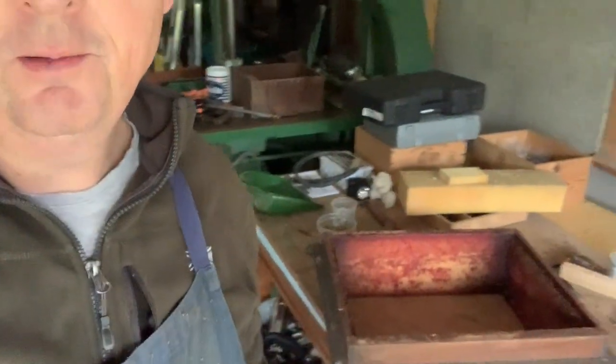Hi everybody. This morning I'm back up at the workshop just sorting out some more supers, converting them to eights. I thought I'd show you this because it's interesting to show how I've evolved and made little changes during my transition to commercial beekeeper.